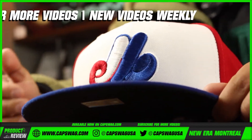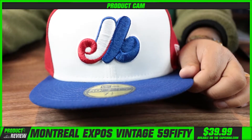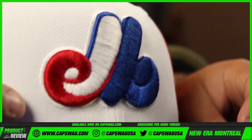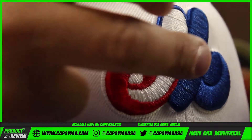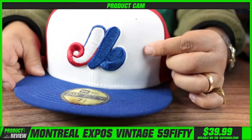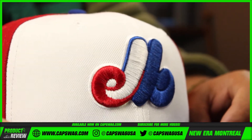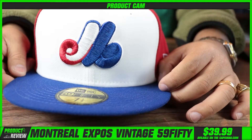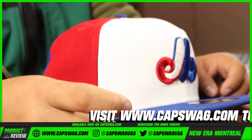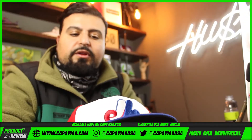Just a really dope vintage Cooperstown hat — this is one of those staple Cooperstown items that we try to bring in every so often. Montreal Expos has always done really well for us. If you look at the front logo, you can see the E, the X, and the O — a very interesting logo. This is probably one of my favorite MLB logos just because of the detail, and the tricolor always makes it look and feel like a vintage item.